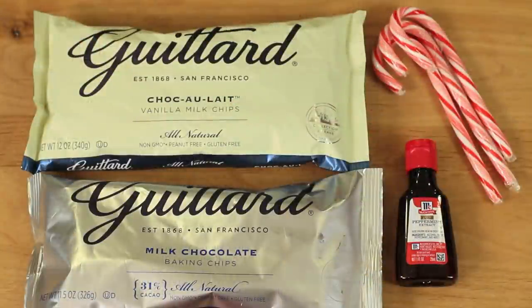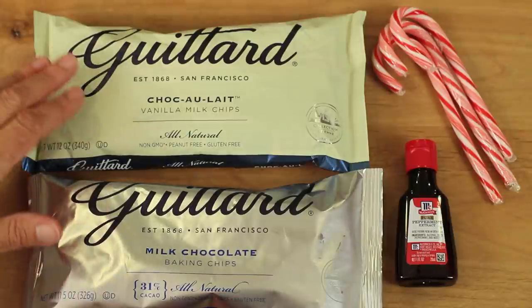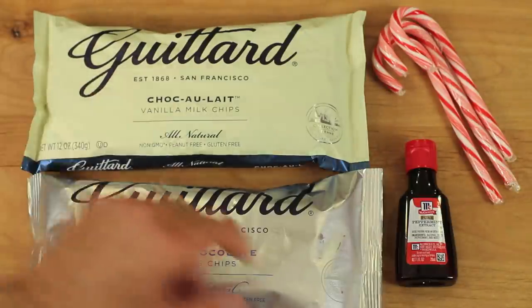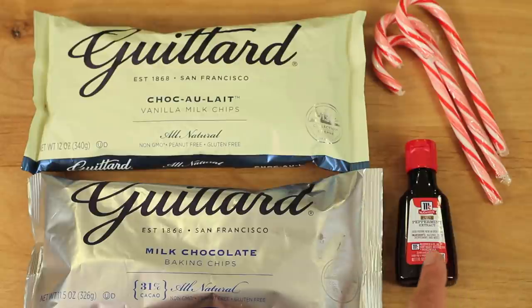Here are our ingredients. I'm using really good quality chocolate because that's what this whole recipe is about — the chocolate. I'm using Guittard chocolate chips: milk chocolate, and here is vanilla milk chips, which is what the white chocolate is called. We'll also need some candy canes — make sure they're peppermint flavored, because there are all kinds in the store with different flavors. And we'll need some peppermint extract. That's it.